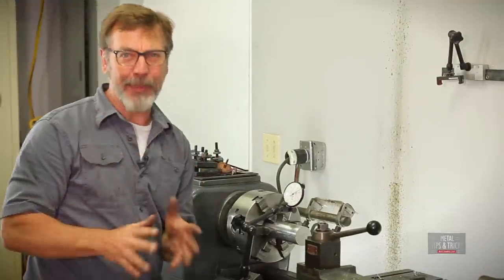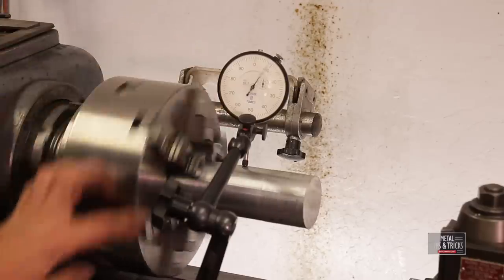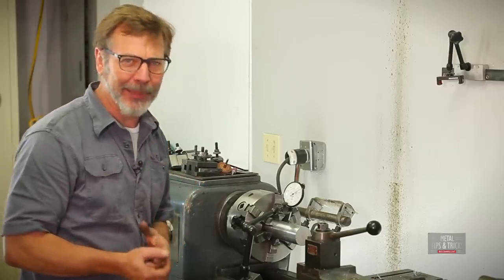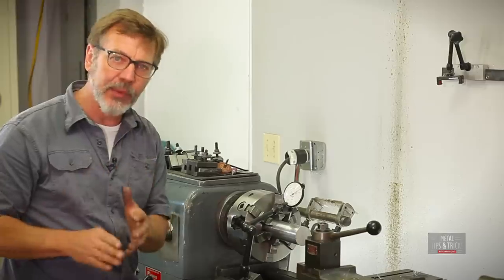Okay guys, we have an epic failure here. This is very inconsistent — this thing is out right now 18 thousandths. If I take the test bar and rotate it, put it in other positions, it might only be out 3 thousandths. So this is what's frustrating — this grind didn't work.